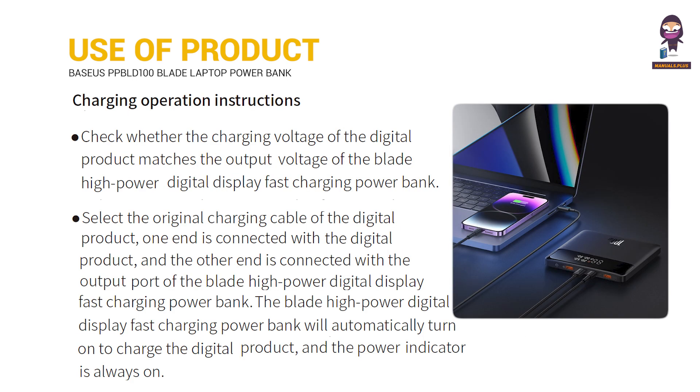Charging Operation Instructions: Check whether the charging voltage of the digital product matches the output voltage of the Blade High Power Digital Display Fast Charging Power Bank. Select the original charging cable of the digital product.